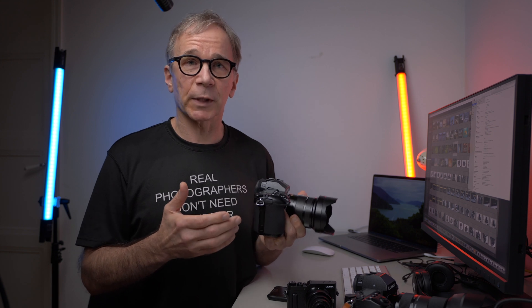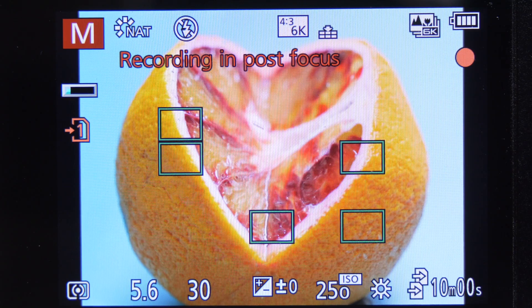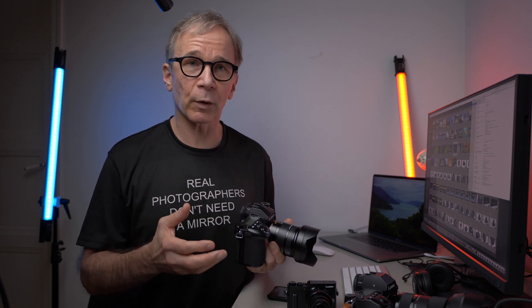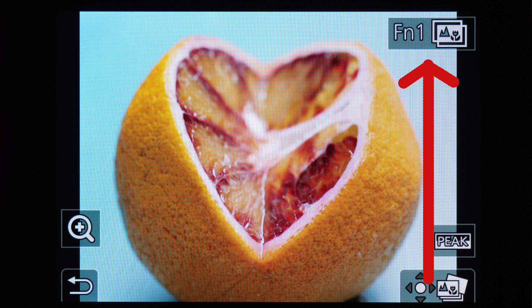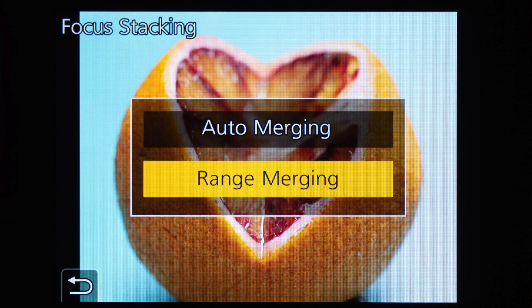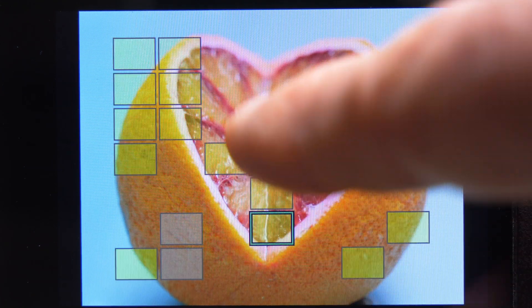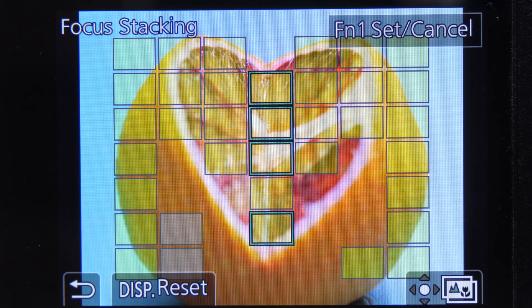I chose f5.6 because it's pretty much the sharpest aperture on this lens. Then you just hit the shutter and let the camera do the rest. It takes a couple of seconds and the camera uses electronic shutter, so there's no shutter sound while it makes all the necessary exposures. When the camera has finished, switch to play mode and select post-focus play. After that, select focus stacking in the top right corner of the screen, and then choose auto merge or range merge. Auto merge means the camera decides which frames to combine; with range merge, you can touch the screen and select focus points or areas to merge into one frame.